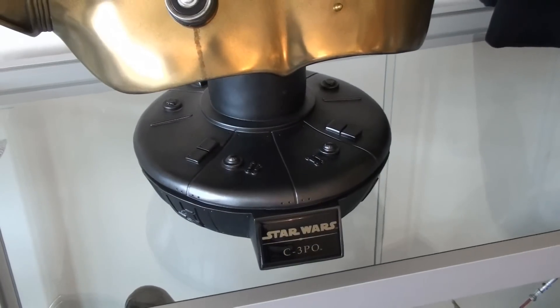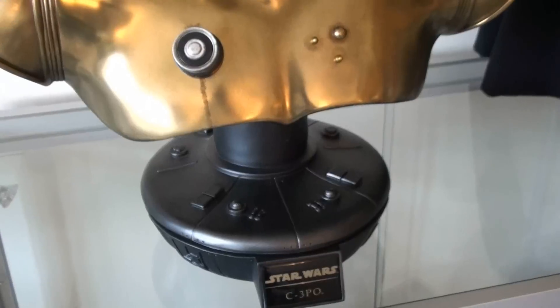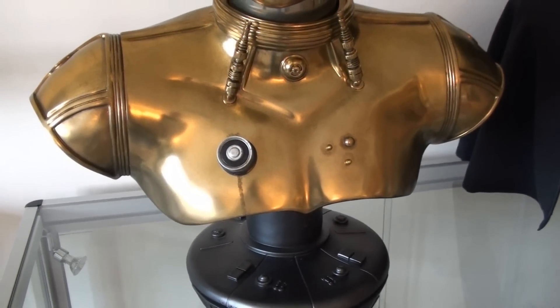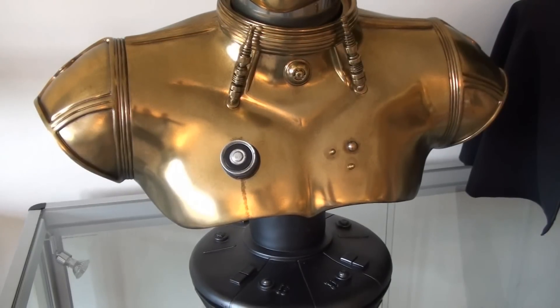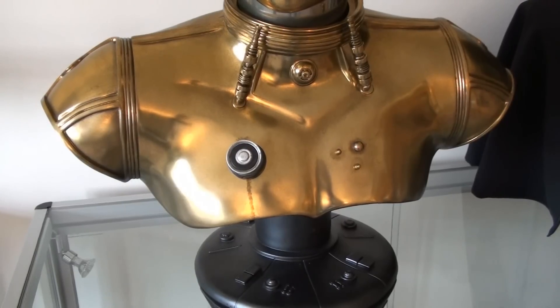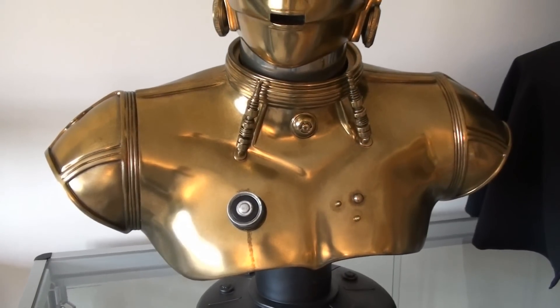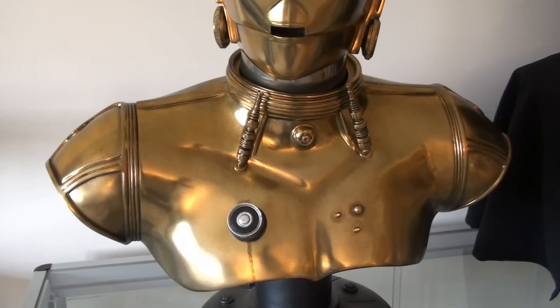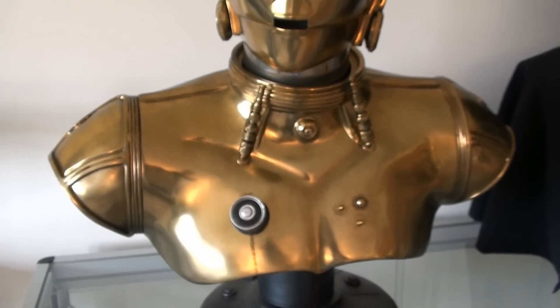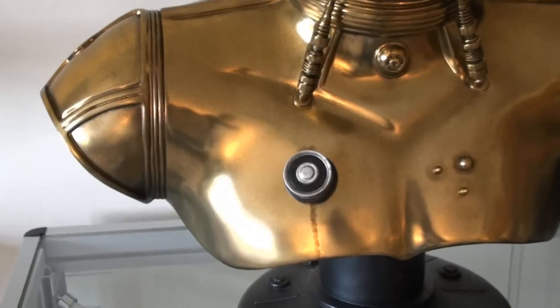Moving up — I must admit I had some concerns about another metallic paint bust after the Iron Man fiasco. I know a lot of people were happy with their Iron Man busts, but I just seemed to have picked up a lemon on mine. So when another metallic bust came out with C-3PO, I had reservations about whether they were going to get the paint right this time — but they have got the paint right this time.